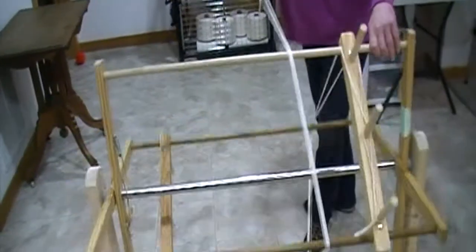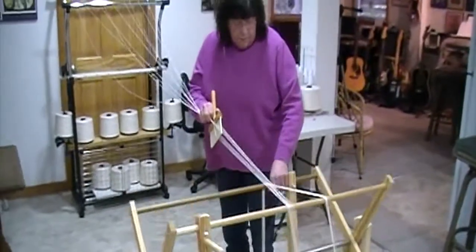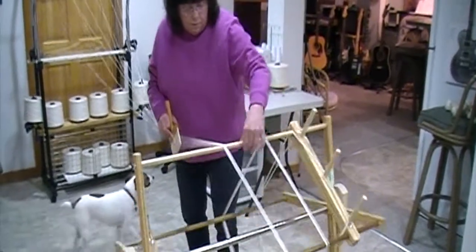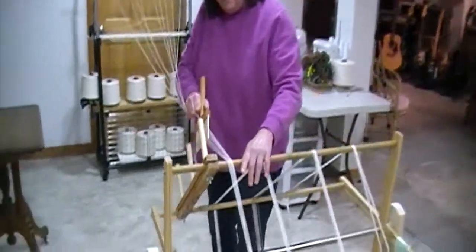I'm going to wind a seven-yard warp and my mill is two yards around. So this is two yards, this is the beginning of four yards — two, four, six. And now I'm getting to my last peg.